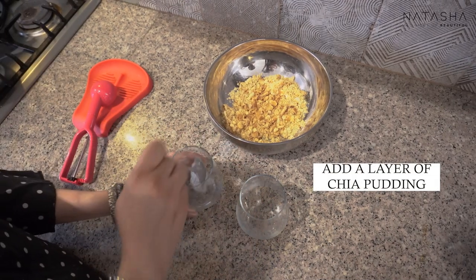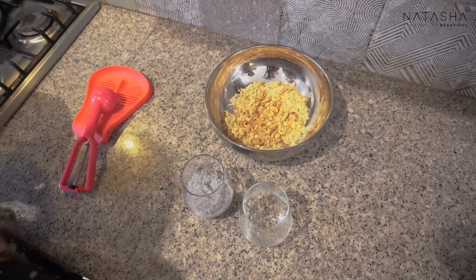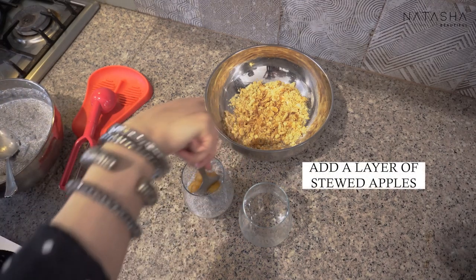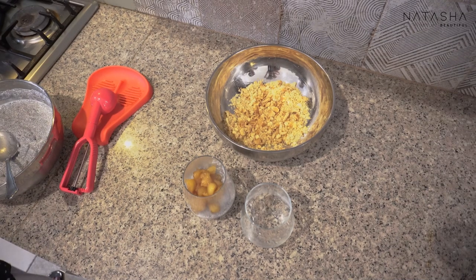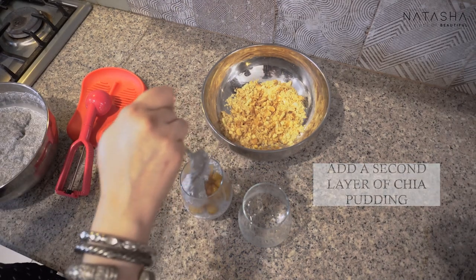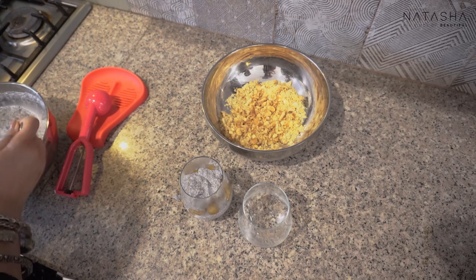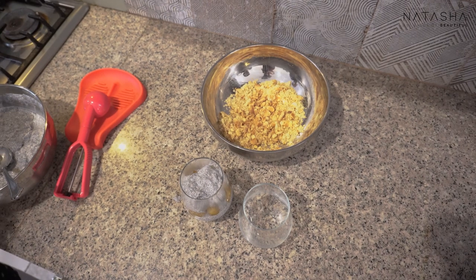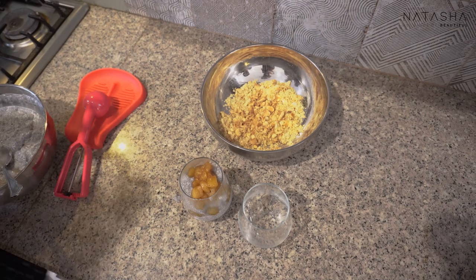I'll show you how to do it. I'll put the chia pudding in first. So I'm putting some chia pudding in the main cup, then adding the stewed apple on top. This is your healthy alternative — the chia pudding base topped with the cinnamon apple. I'll add the cooked cinnamon stick as decoration.